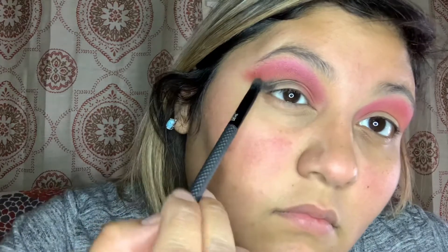Once we buff all that out, I go in with my rainbow palette and use the little tiny black in the very corner of my eye, then buff it out. I did do my other eye off camera to save some time. I blended it all the way to the edge of my crease.